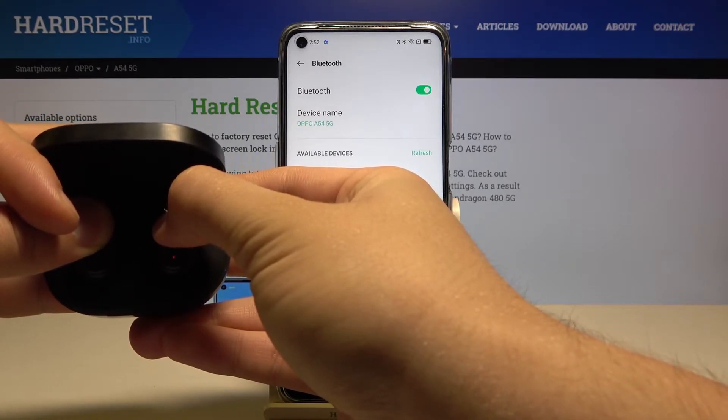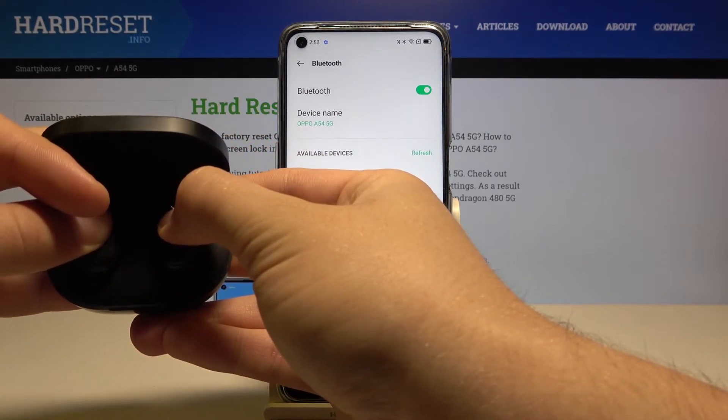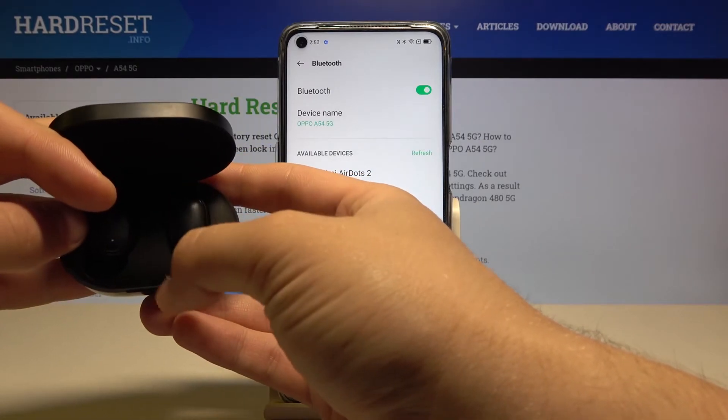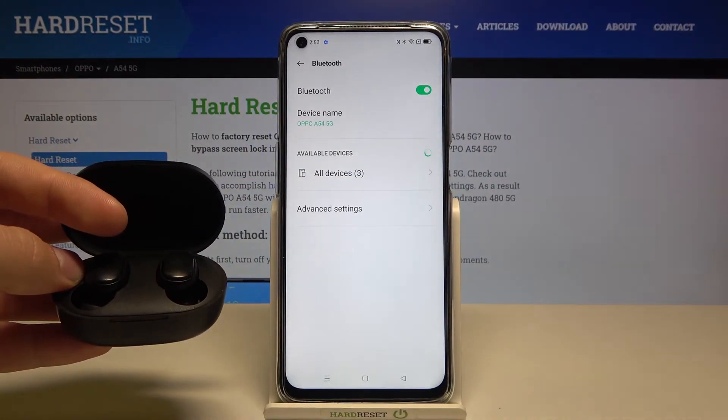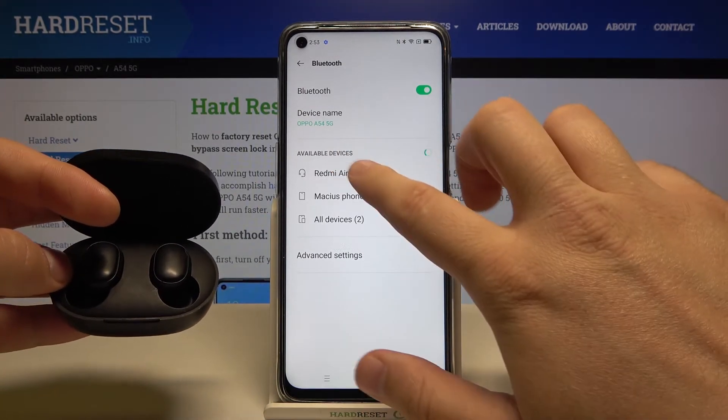As you can see, they are turned off right now, so let's click and hold again. When it blinks, it means they are in pairing mode. Refresh the Bluetooth list and you'll get the Air Dots 2 — tap on them.